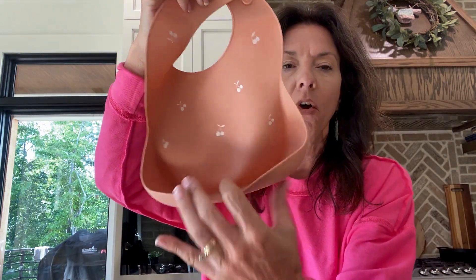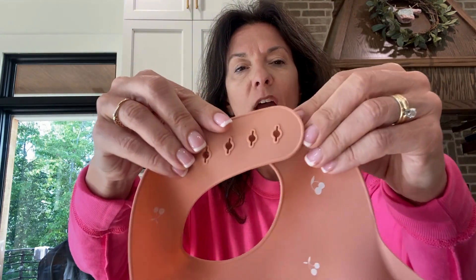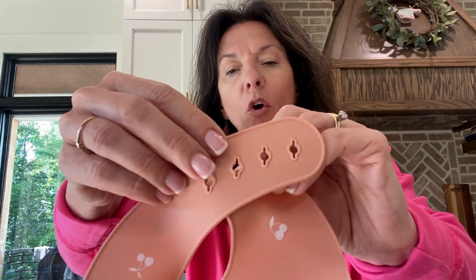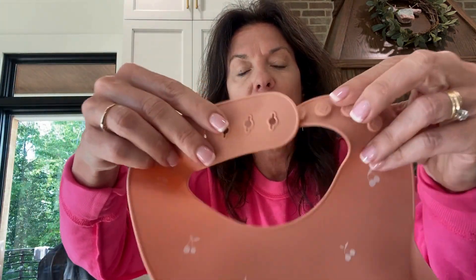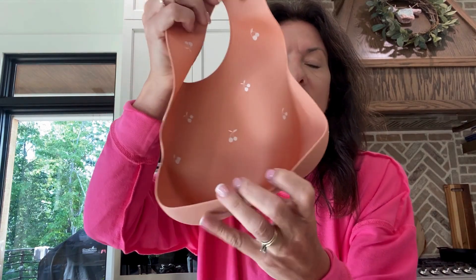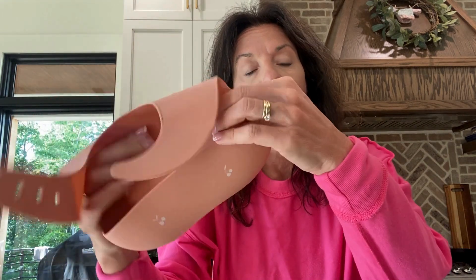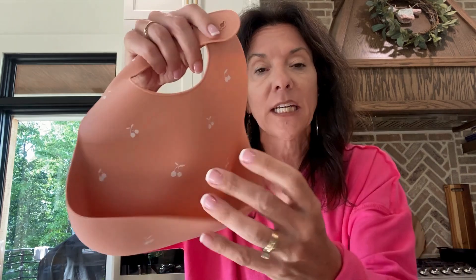It has the nice catch-all spot here. I love the adjustable piece with four different sizes. You can go big here, or you can come all the way in tight. You can just go as big as you need to. I love how it catches and how easy it is to clean. They are dishwasher safe — you can throw these right in the dishwasher and it's not going to compromise the integrity of the bib or the material.